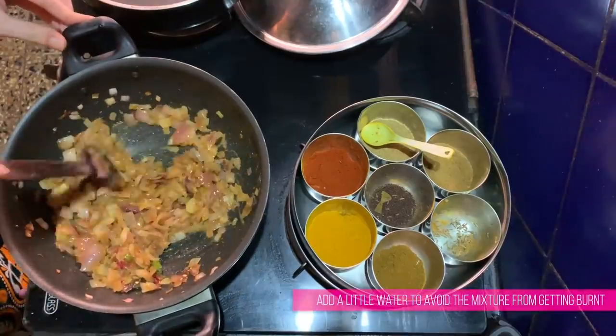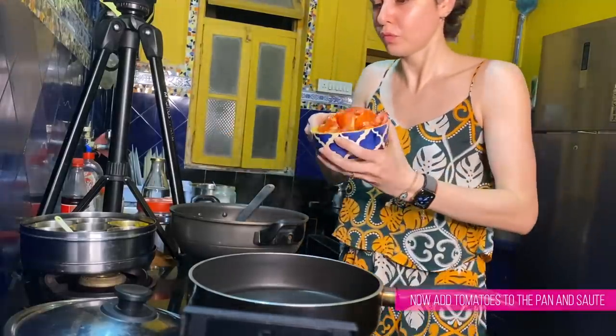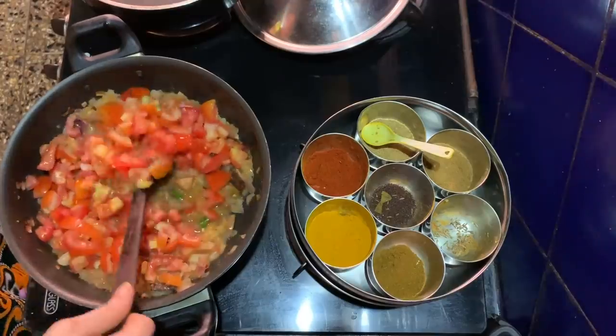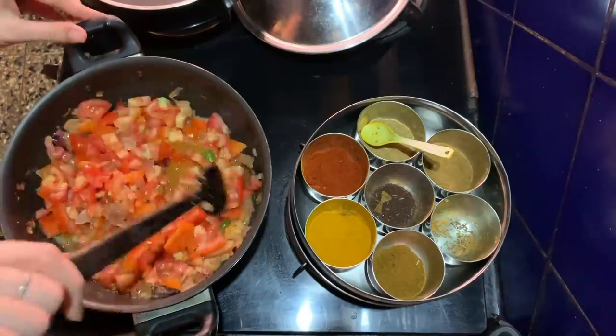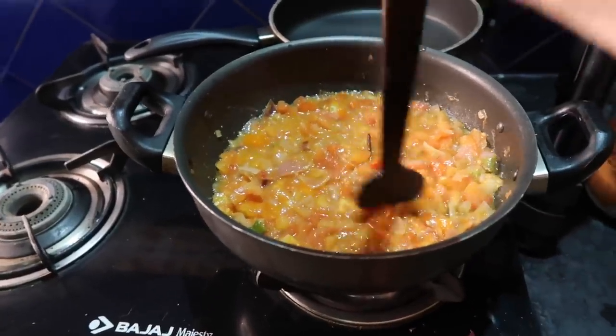I've added a little water so the masala doesn't burn — when you add spices, put in about half a cup of water. These were about four large tomatoes; if you have small ones you might need five or six, or you can use tomato puree. We're going to let this cook for another 10 minutes. You can see the sweat on my face — that's how much I'm cooking right now. The marinated chicken is sitting on the side while Anaita answers questions.